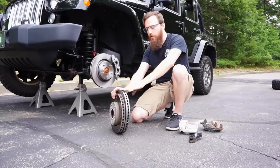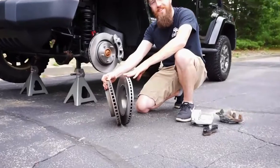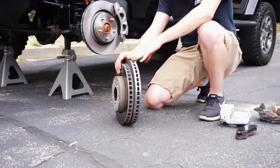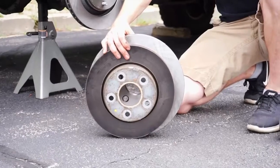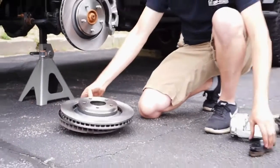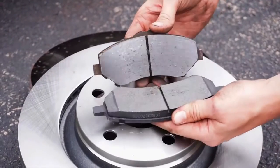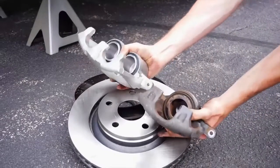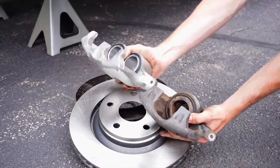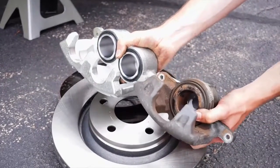The rotors we include in this kit are a 13 inch diameter, a full inch over the factory 11.9 inch. As you can see, it's quite a big difference over the factory size. The pads we include in this kit are about 20% larger than stock, giving you that extra biting power for when it's needed. And the crown jewel of this kit is the huge two piston caliper, which dwarfs the factory single piston caliper.